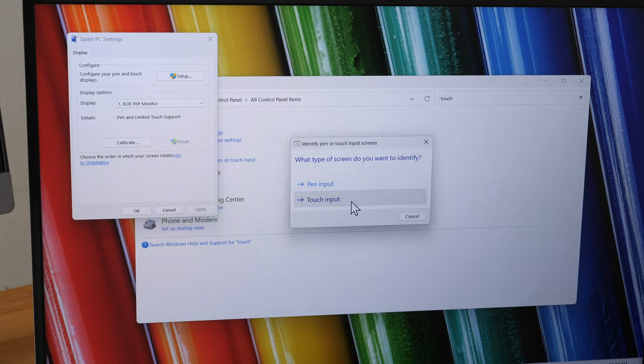This keyboard can be used with macOS. To switch the keyboard layout from Windows to Mac, press the shortcut Function + V. I had some issues with macOS though — I wasn't able to output sound to the keyboard's speakers because when I chose the K3 speaker it wouldn't switch. Also, touchscreen support for macOS is very primitive.